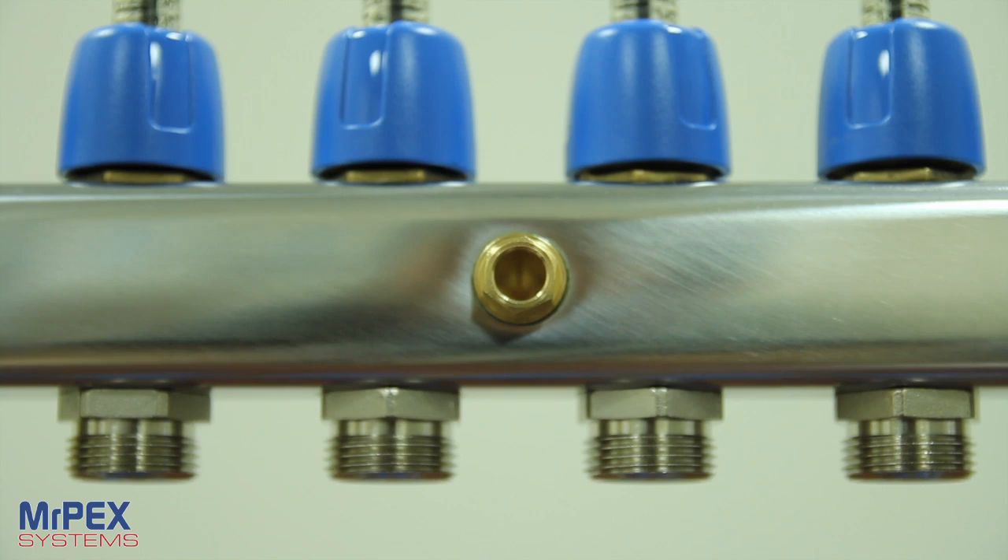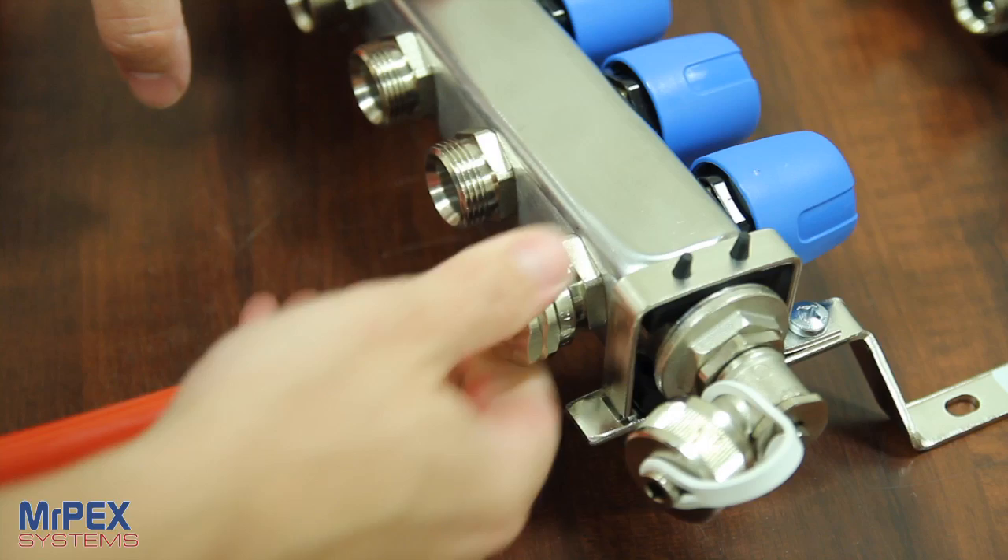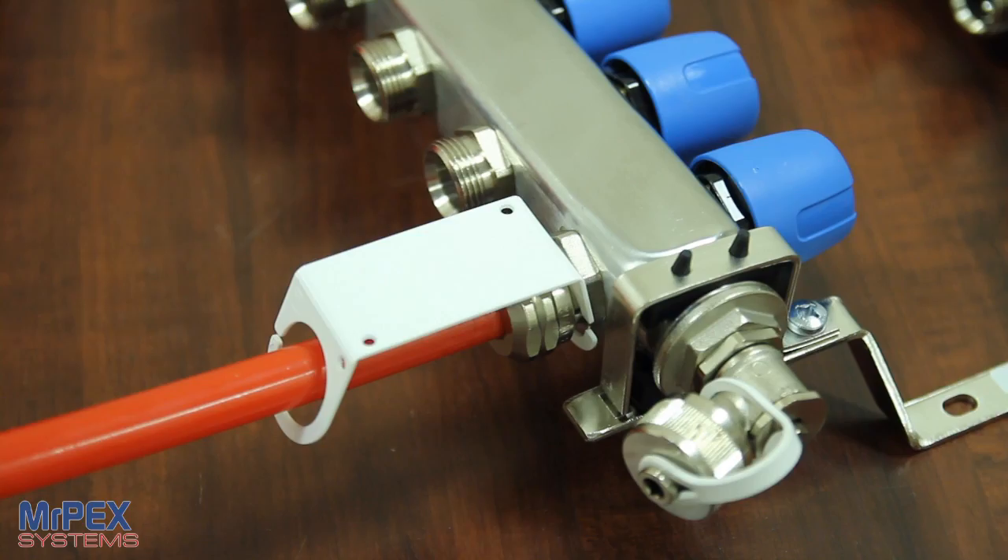The supply and return bodies also come with a thermometer well; a thermometer set can be purchased separately. The compression fittings for the loops use EK20 pipe thread and come in 3/8, 1/2, and 5/8-inch sizes. Each manifold box also comes with loop labels for easy identification of loops and zones.